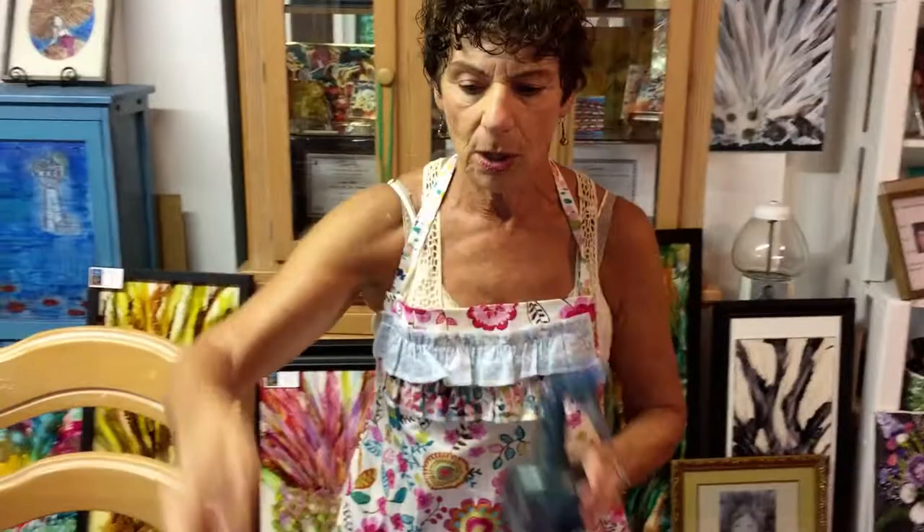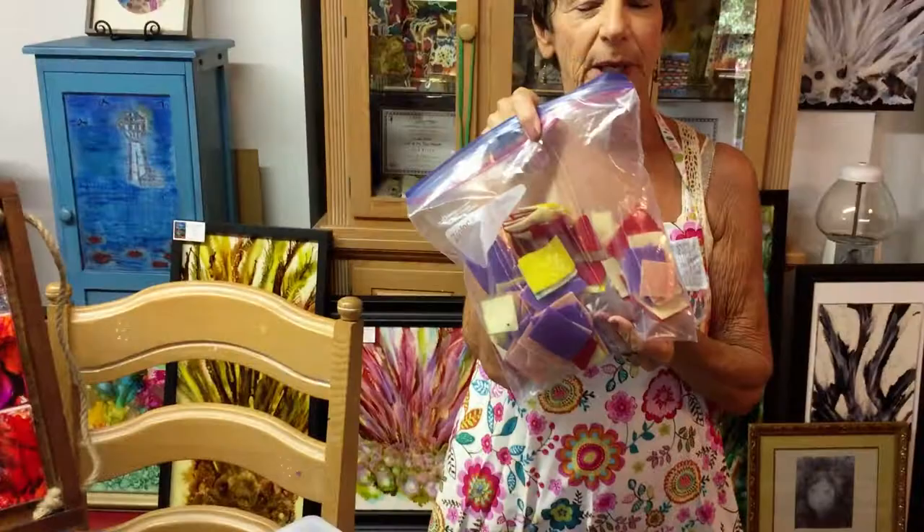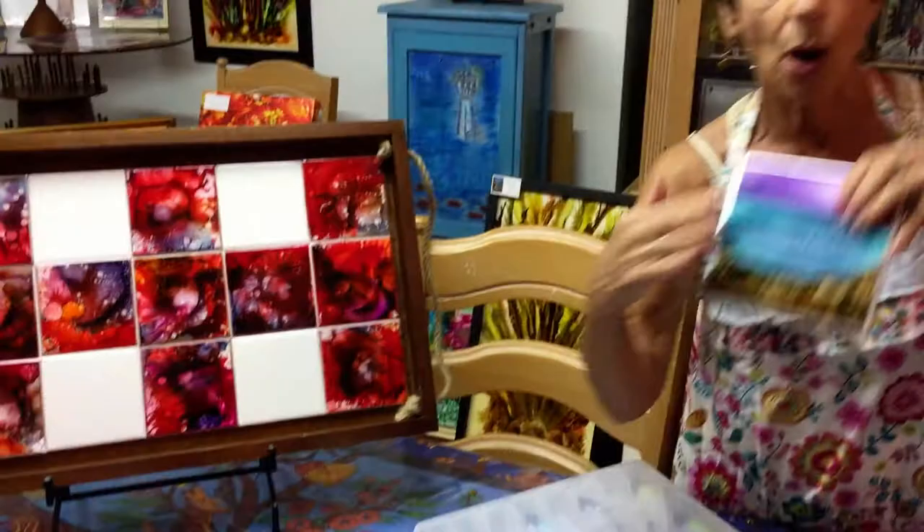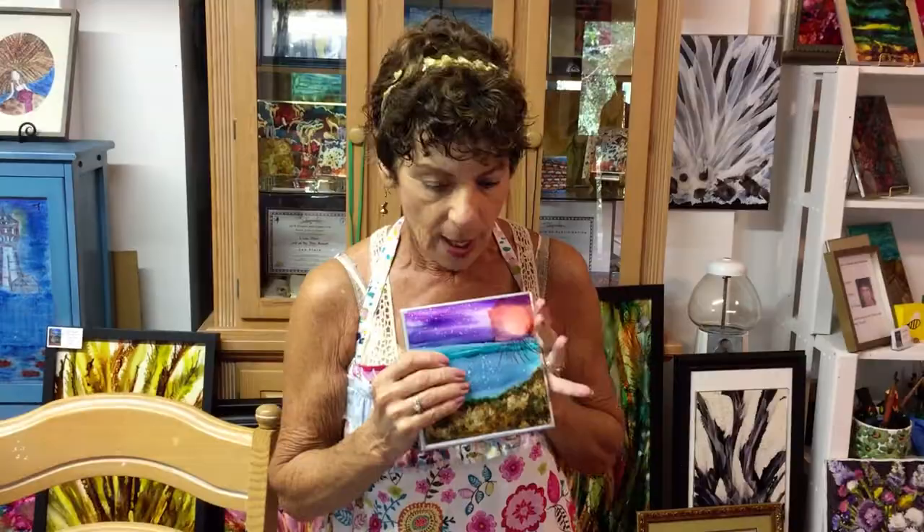These are the things that you need: alcohol, some brushes — cut these up because you can use them for certain things. This is resin, very hard to work with. After you resin a piece — say you draw a whole piece, I drew all of this on a tile — then you resin it and then you blowtorch it, so you have to have a blow torch. My sons won't let me have the big one, so I'm only allowed a little blow torch.